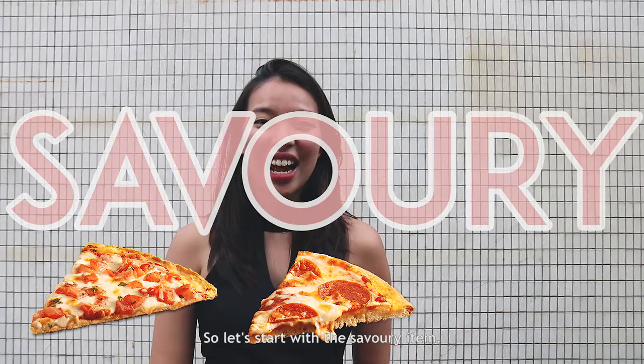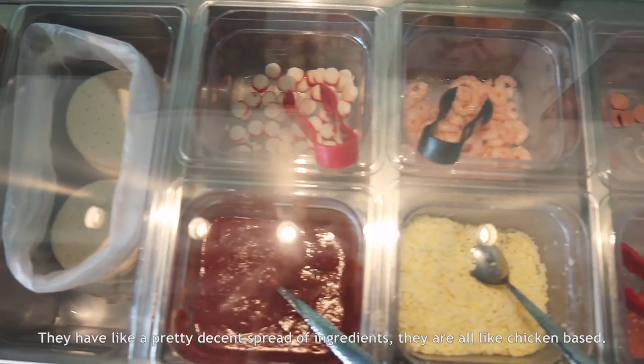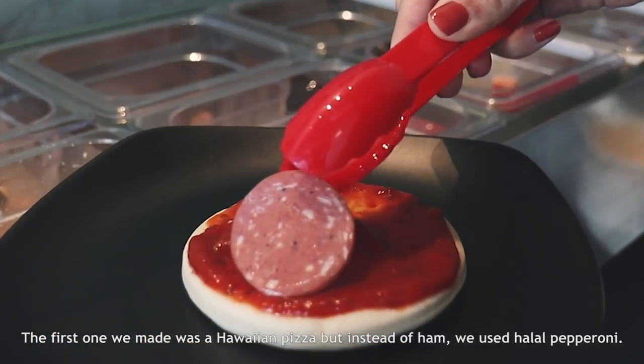So let's start with the savory items. They have a pretty decent spread of ingredients — they're all chicken-based. The first one we made was a Hawaiian pizza, but instead of ham, we used halal pepperoni.